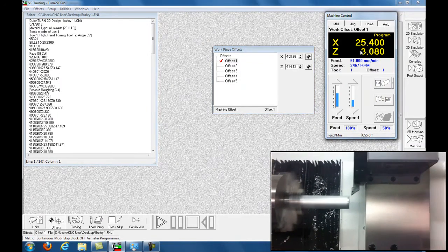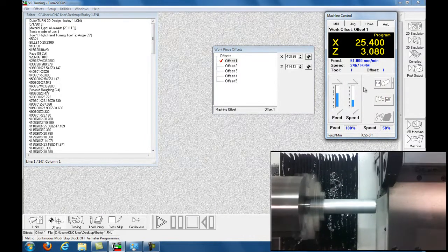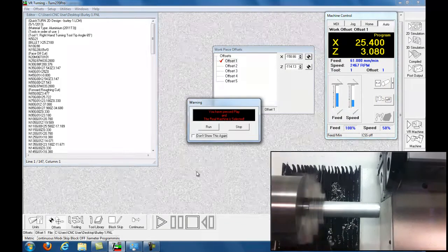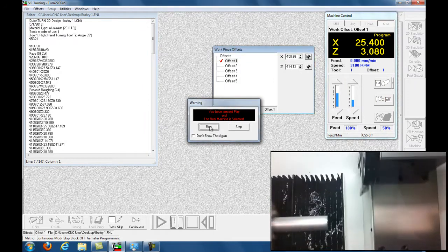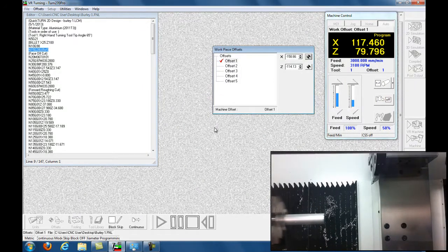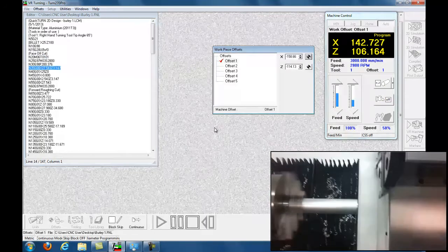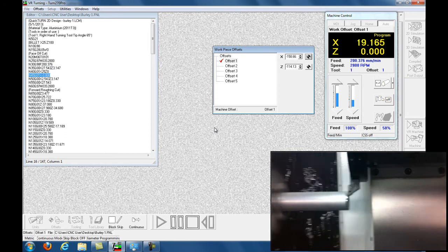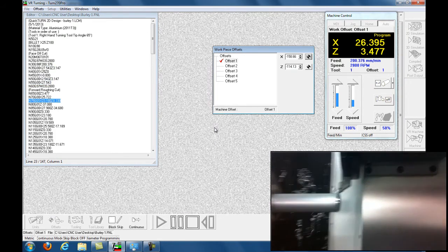Click on Auto — so I've zeroed my X, zeroed my Z, got into Auto, and click down here, click Play. It says 'Are you sure?' and I'm saying yeah, absolutely, bring it on. I hit Run, it goes back to the home position, now it's going to come in fast and skim the front billet — I skimmed it.